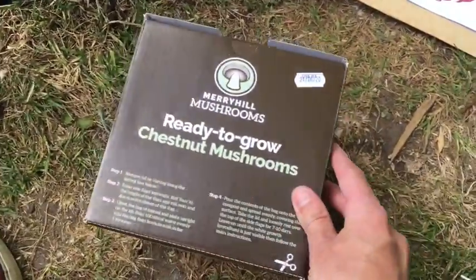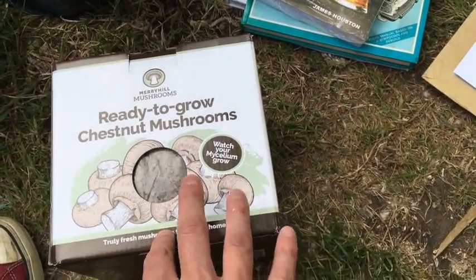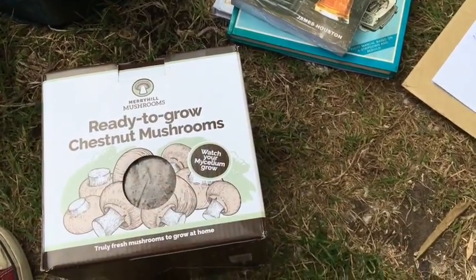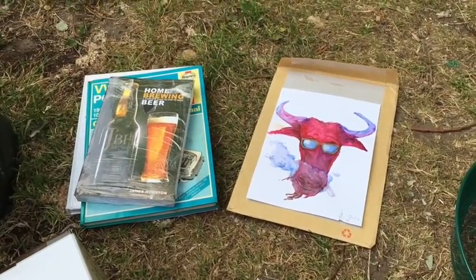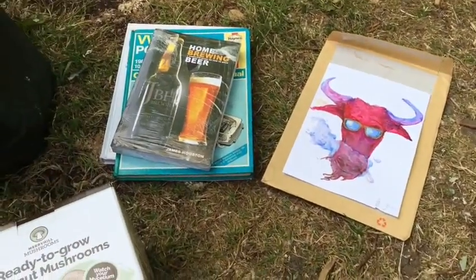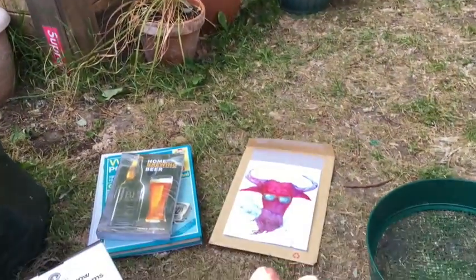And lastly from Jennifer, this mushroom kit — Grow Your Own Mushrooms. The kit I got for my last birthday I left too long and it didn't work out, as you've probably seen in an earlier episode, so I'm looking forward to giving that another go. That's it for this episode. Thanks to Jennifer for making my birthday so enjoyable, which isn't easy in these lockdown times, but I had a fantastic weekend. Thank you for watching the channel and I'll see you on the next one.